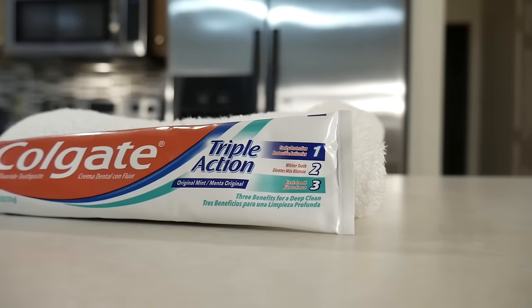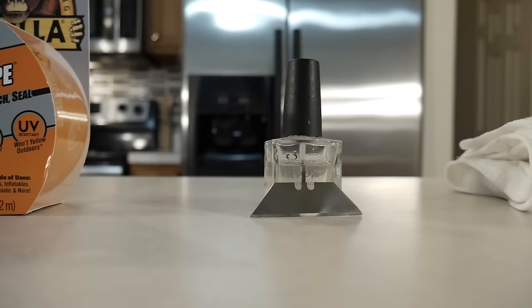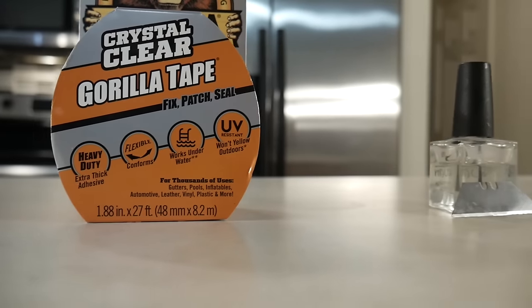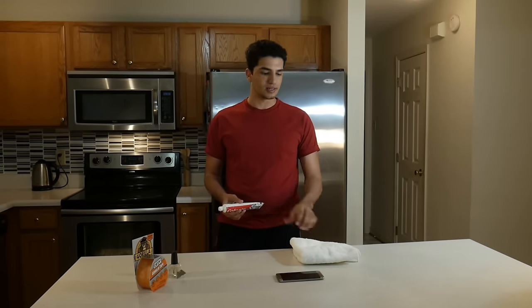First, we'll be testing out the toothpaste, which is one of the most popular methods. After that, we'll be testing out nail polish. And finally, we'll be testing out the Gorilla Tape. For this method, all you need is obviously toothpaste and something to wipe the screen.